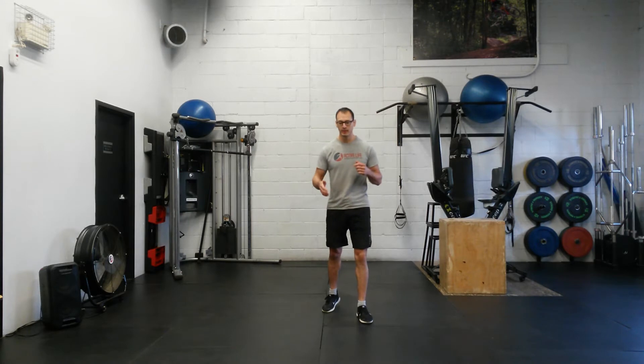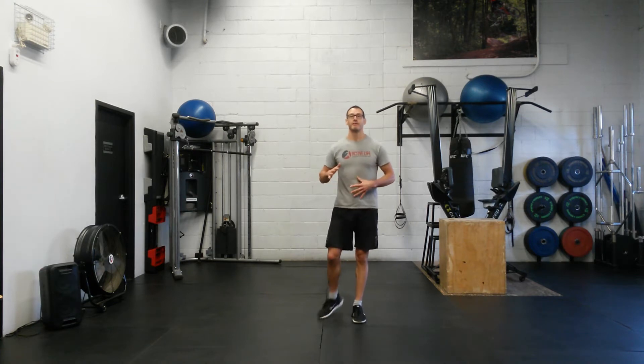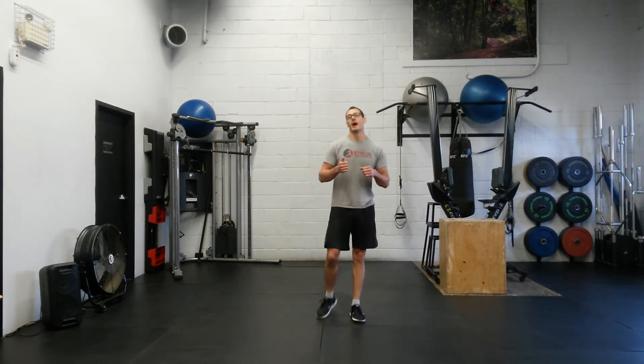Here is the hip dance. The whole point of this sequence is to get your hip joint moving in all of the six ranges that it moves in. So we have your flexion, extension, abduction, adduction, as well as your internal and external rotation.